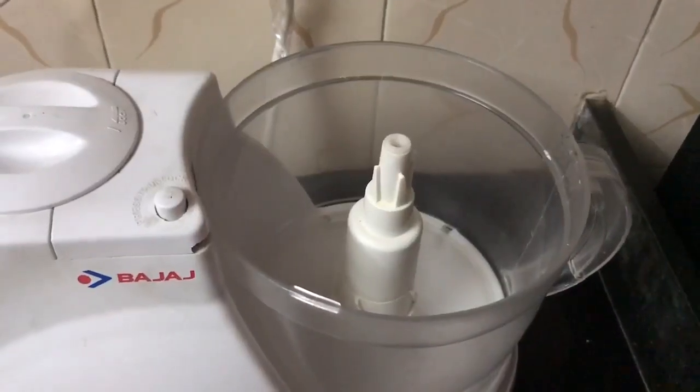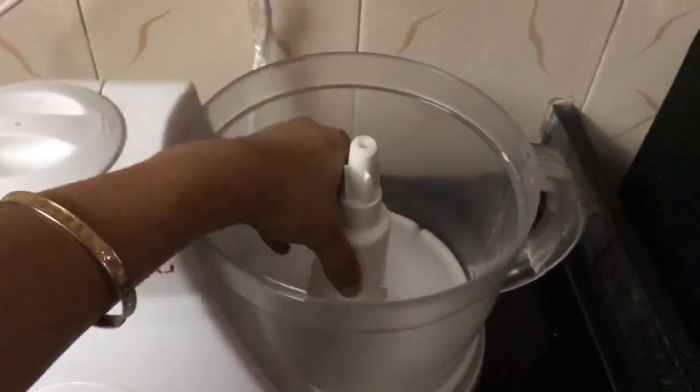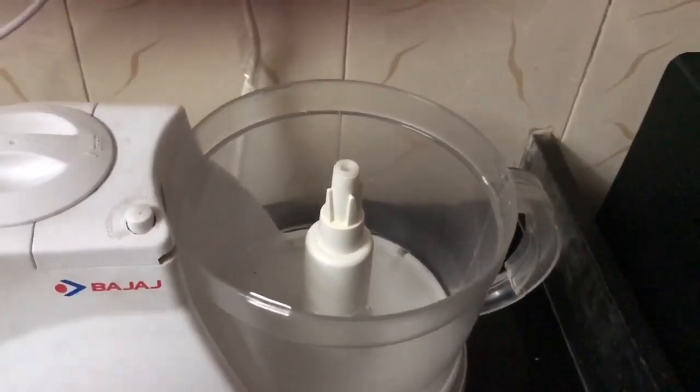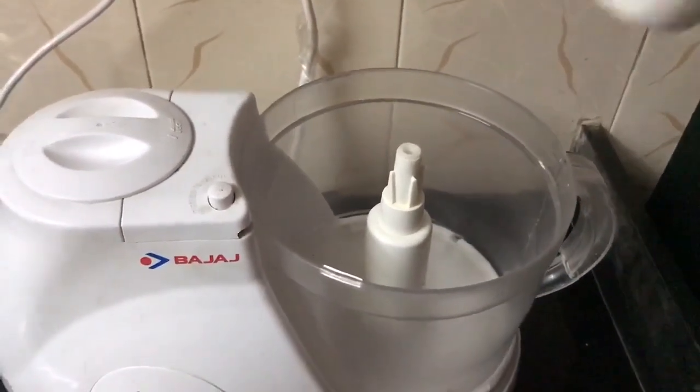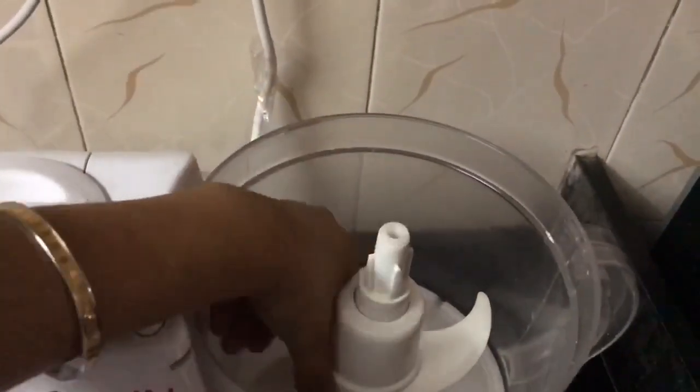I'll show you the attachment for kneading flour. This is the attachment that needs to be put in first, and then you have to put in the main attachment that will knead the flour. This is that attachment.